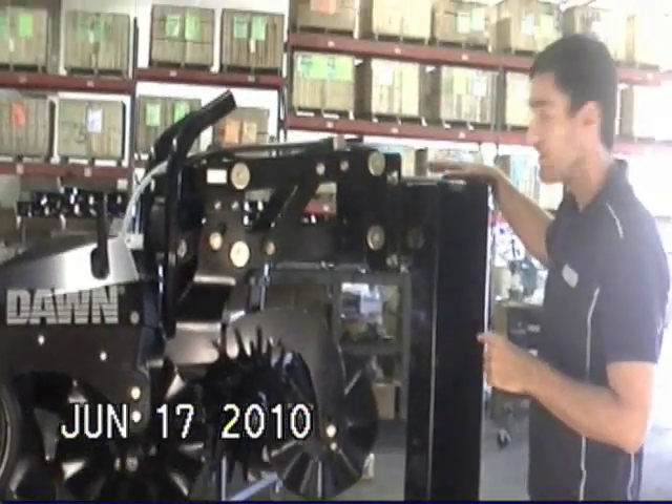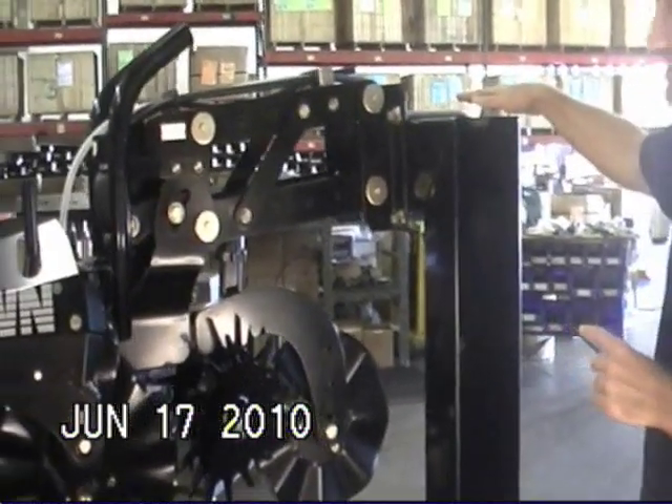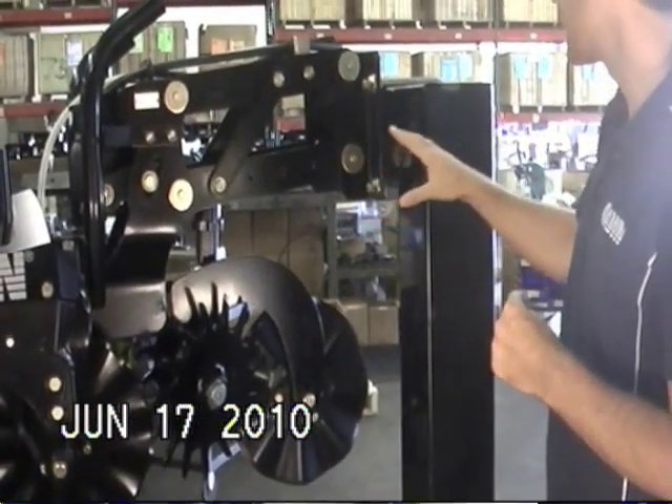Starting at the toolbar, the unit is made to bolt on to seven by seven toolbars. It's going to require a heavy duty frame because it's a heavy row unit — about a 500 pound row unit.